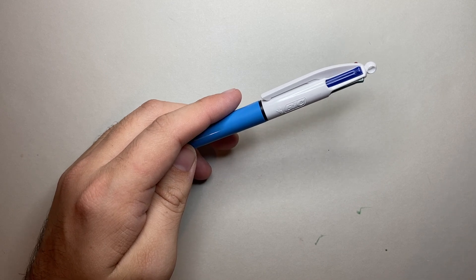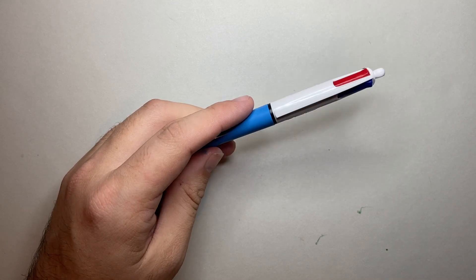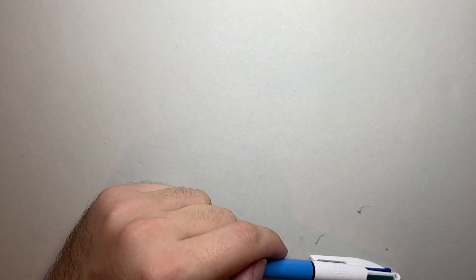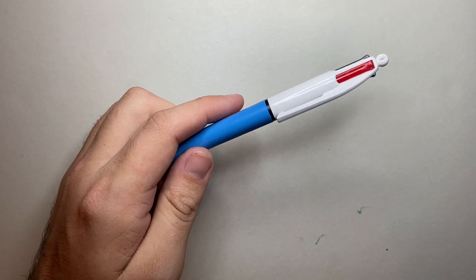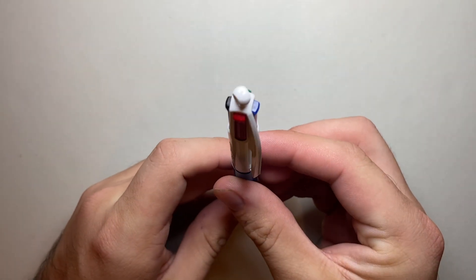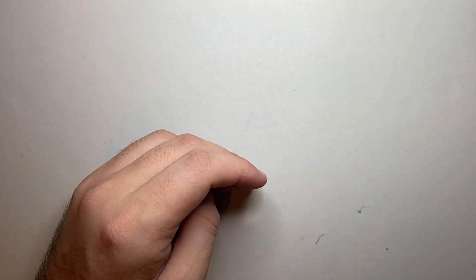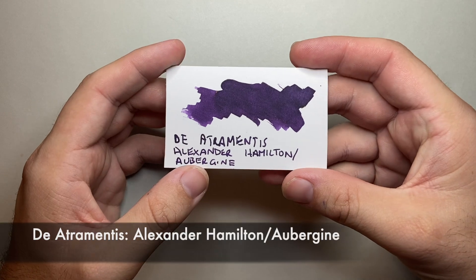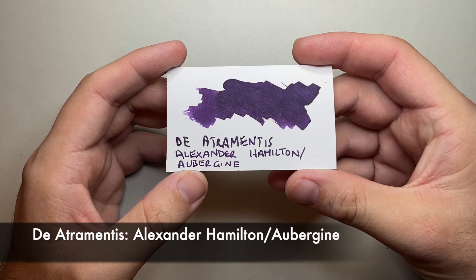I have three highly commended because I consider these to be my everyday writing colours in a lot of respects. So I'm going to get started now and start with my highly commended, which are colours that are not on the Bic four colour click pen. What list of mine would be a list of inks without a purple ink? And for my everyday purple, I have selected Alexander Hamilton, or Aubergine, from De Atramentis.